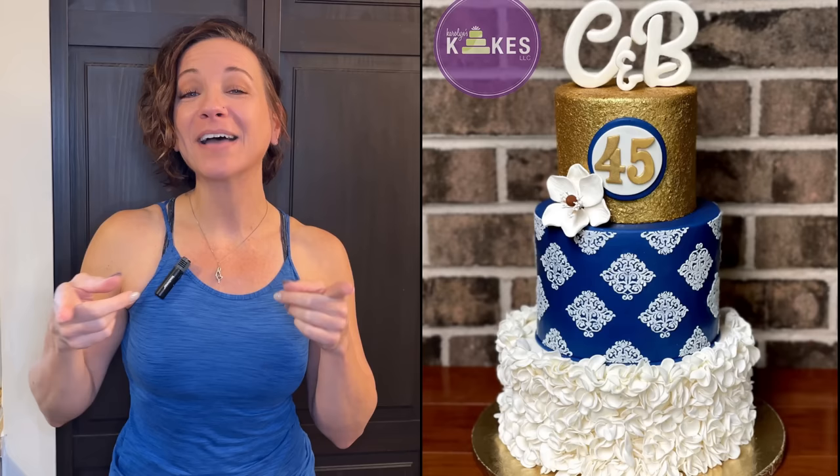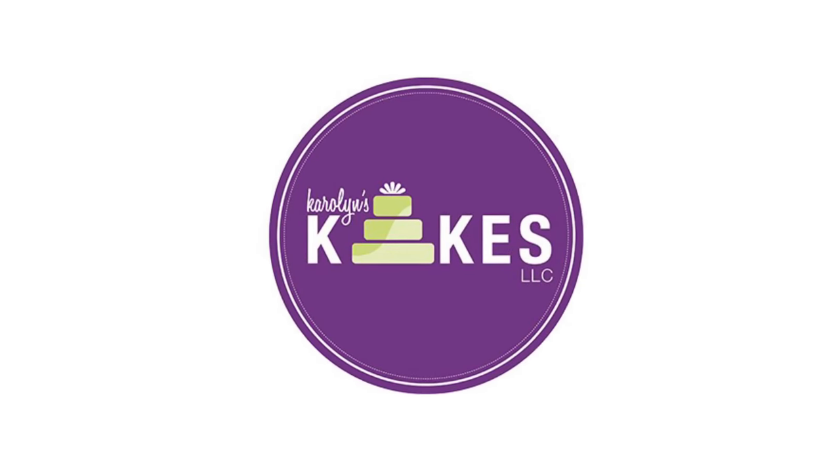In this video I'm going to show you how to decorate this anniversary cake. Hi, it's Carolyn. If you want to learn how to bake and decorate amazing cakes, I would love for you to join me by hitting subscribe and the bell. If you just want to skip the intro and get right into the video, there are chapters listed below.